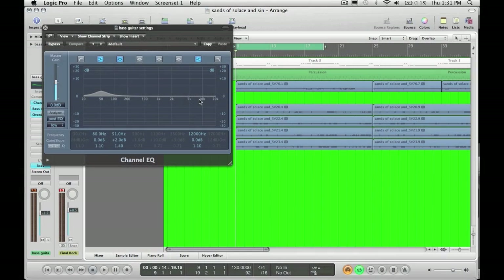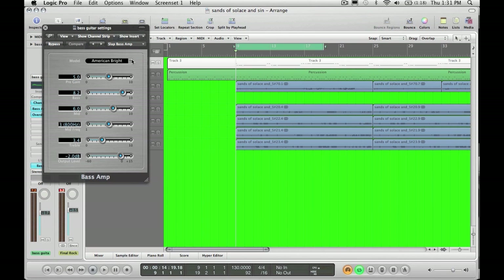Typically you want to spike at 50, give it some warmth — not too much though. I've only got a plus 2. You can also cut at 80 if you would like. For bass amps in Logic,